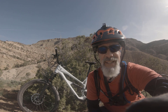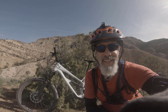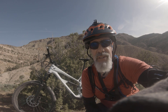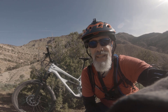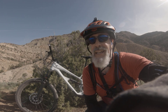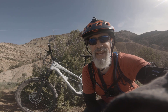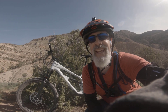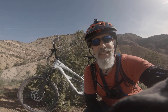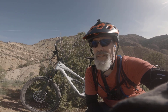Just rode the YT Jeffsy up a series of pretty steep hills and this thing can climb. I was doing it seated — my butt was on the front of the nose of the saddle, saddle's about midway, and I'm on an extra large. But it did grip and it did go up. It was a pretty challenging climb; I saw a lot of people not make it. There was no wandering on the front wheel on either the easy climb or the steep climb, so I was pretty happy with that.